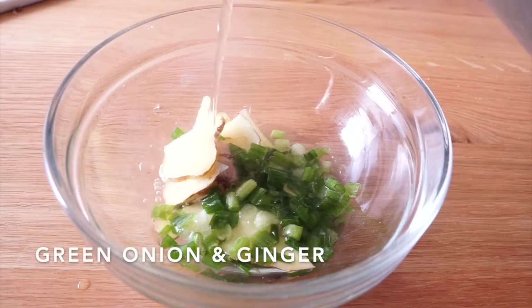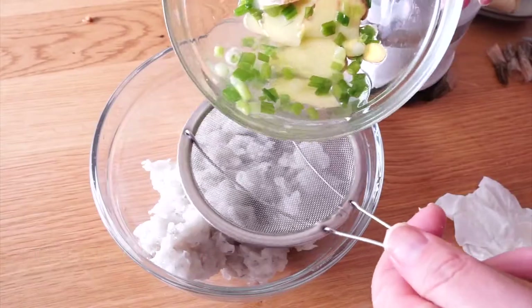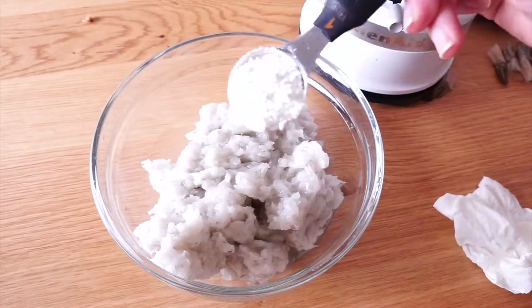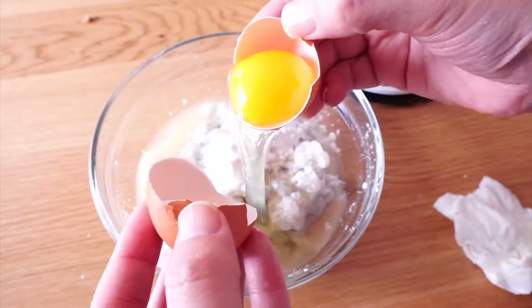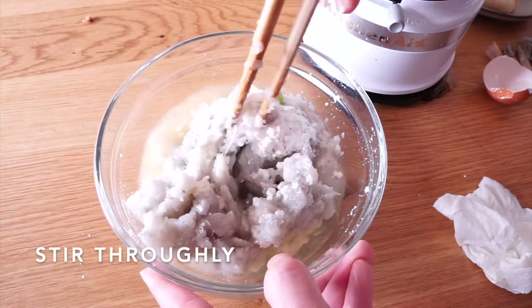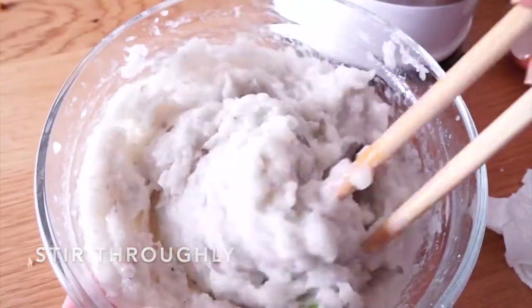Add some green onion and ginger, then pour 2 tablespoons of hot water and mix it with the shrimp paste. Additionally, add 1 tablespoon of cooking wine, 1 tablespoon of cornstarch, 1 egg white, and some salt and pepper. Then use chopsticks to stir slowly in one direction.